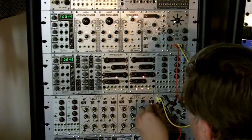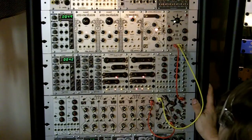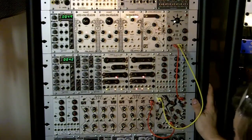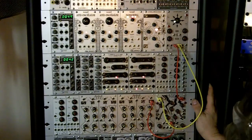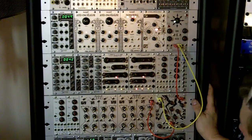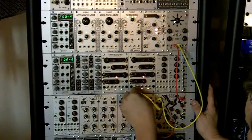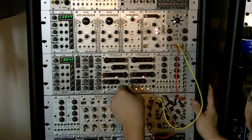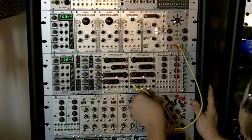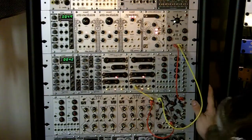We plug the sum in and patch it over into the CV input for QMMG channel 4, which is normalized to channel 3. We're going to get some sawtooth from the Hertz Donut coming into QMMG channel 4. We have it set to low pass, and channel 3 is set to VCA.